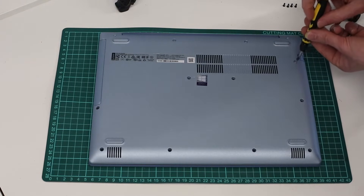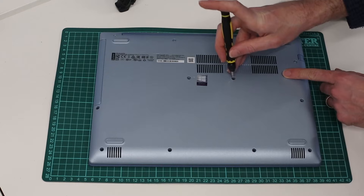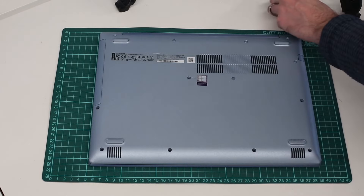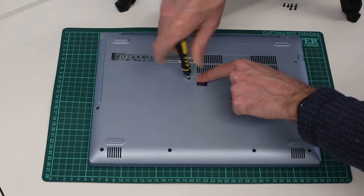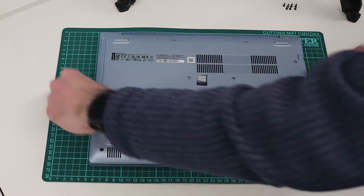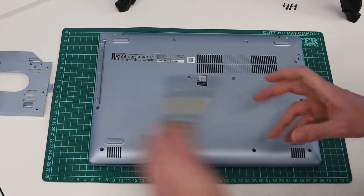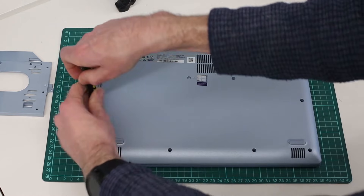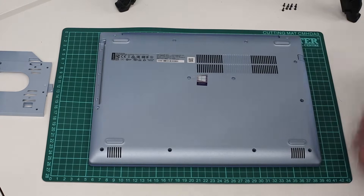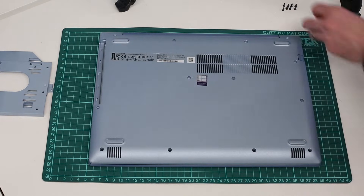So what we are going to do — I will probably fast forward through this a bit — is just go through the base and very carefully remove all the visible screws. This machine doesn't have an optical drive, but it does have a bay holder spacer, so even if you don't have a DVD drive be sure to remove that. Just go around — I don't believe there are any hidden screws on this particular machine and chassis — so remove all the screws from the base.